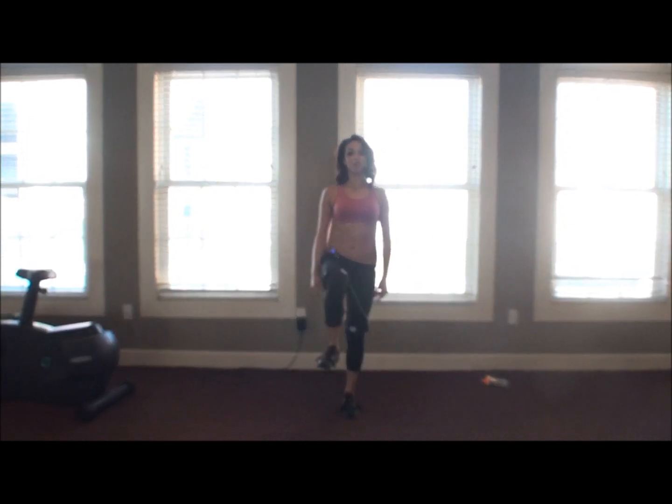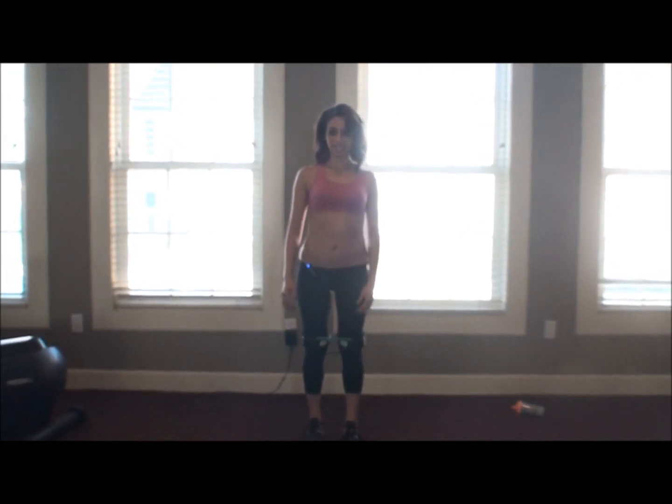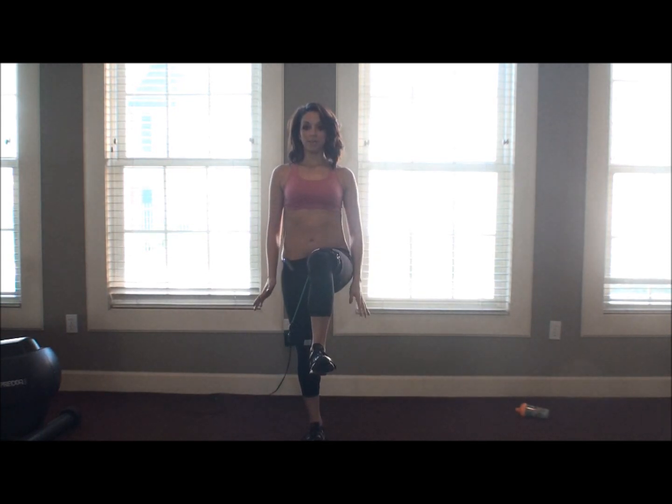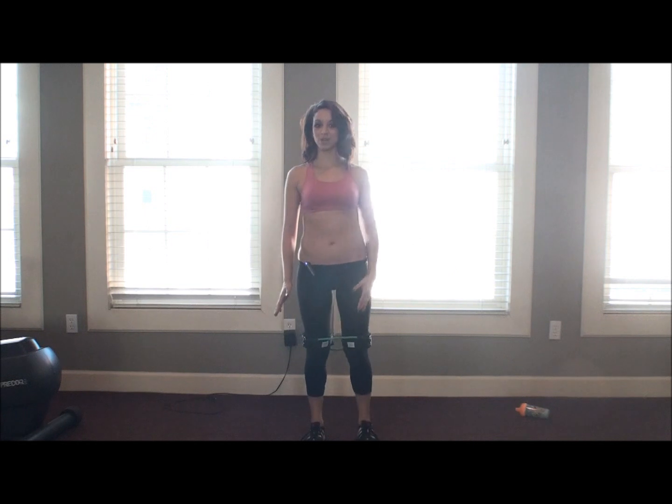Maybe five, maybe ten — whatever you feel comfortable with. Then bring it back down slowly. And then you're going to go ahead and do your left foot. Hold it up and bring it down slowly.